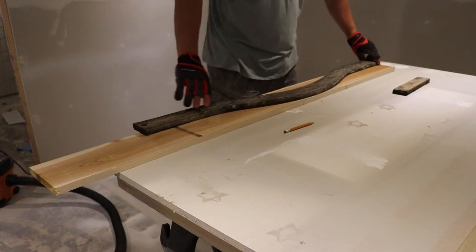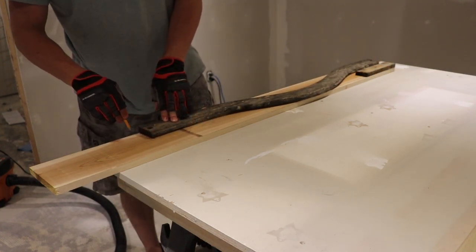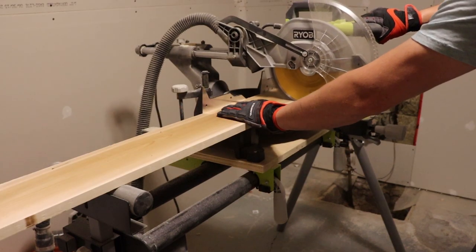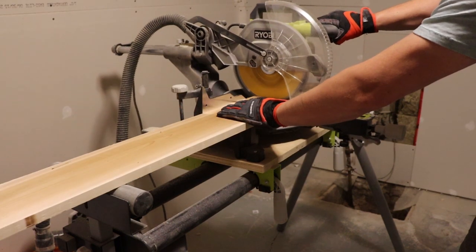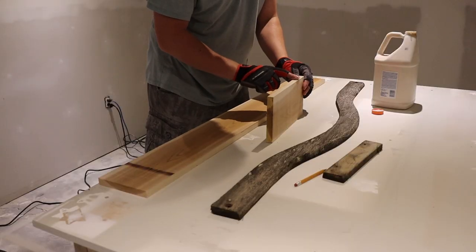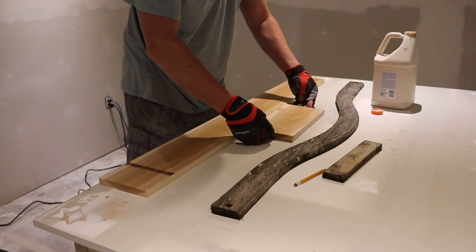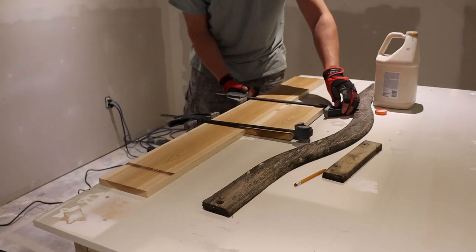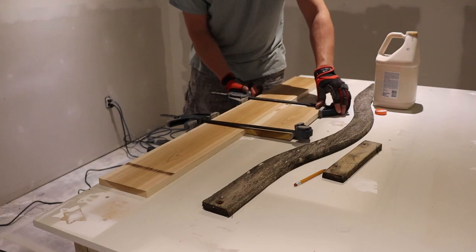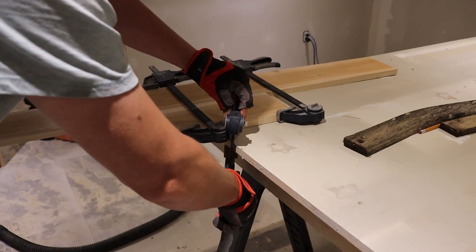With all the straight and easy boards finished and cut, I come to the one curved board in the whole lot. This board was about three-quarters of an inch taller than my stock was wide, so I had to cut the end off and use some exterior wood glue, clamping it into place just where the very top crowns over, and let that dry so I'd have enough material to trace the piece onto later.